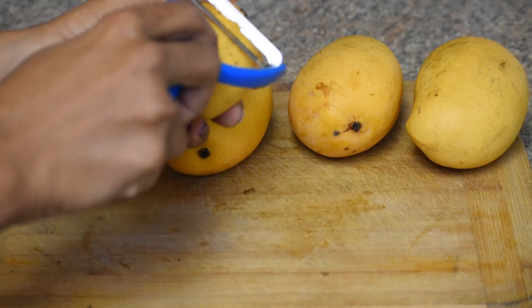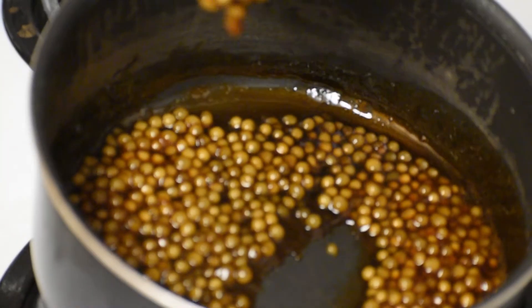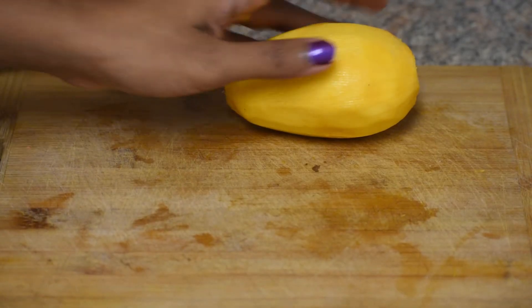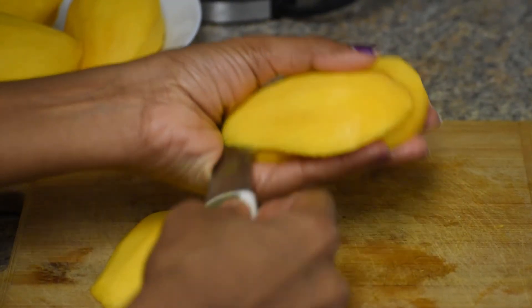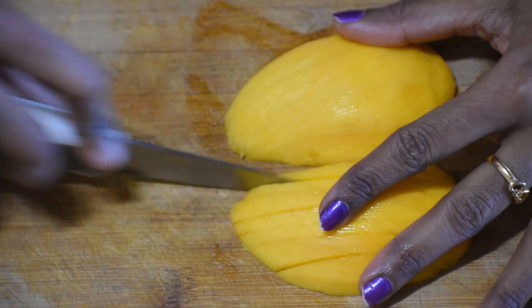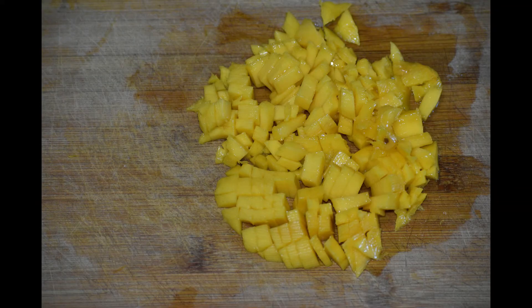Now the jaggery is cooked. You can cook in one slice and boil. Now we will add brown sugar water here. This is a thick consistency. If you look at the jaggery and brown sugar, it has a thick consistency.